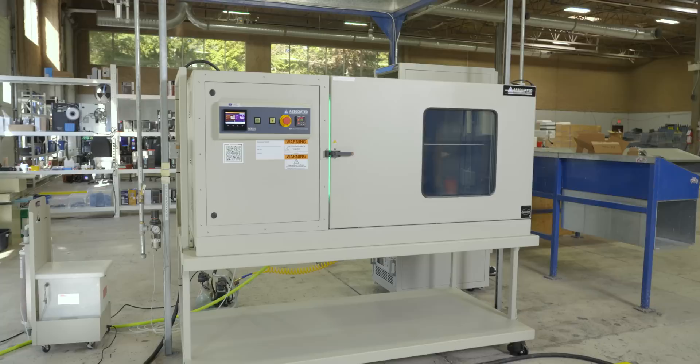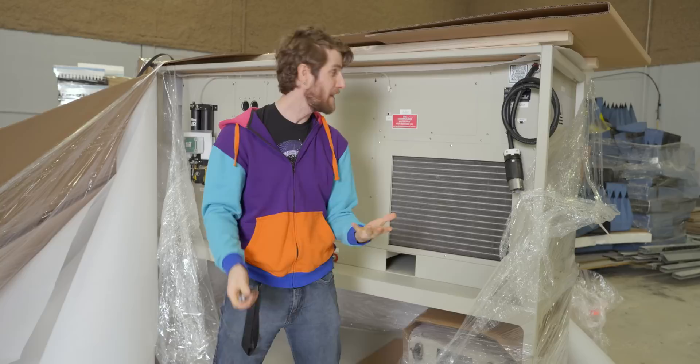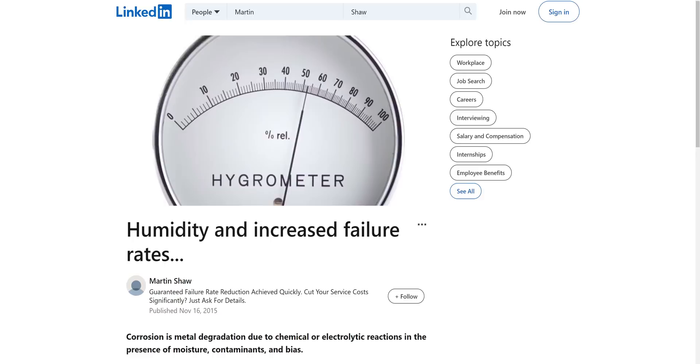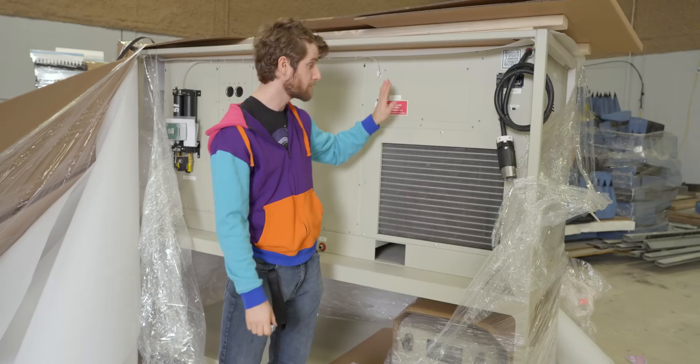That is where the SCH 512-4 comes in with our humidity range extension option. This bad boy will fit up to 98% humidity — going all the way from 5% to 98% relative humidity — meaning that we can simulate environments as demanding as Southeast Asia, where electronics failure rates can be as high as two to three times what you might find in a more moderate operating environment.